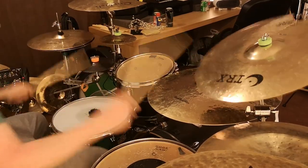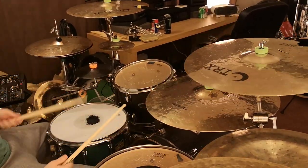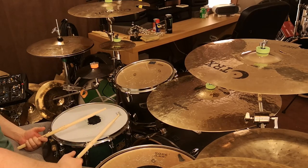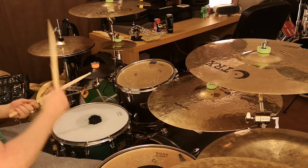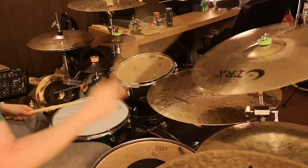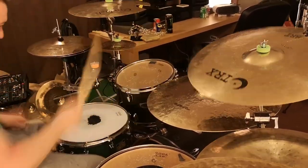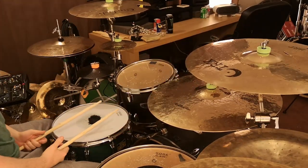The regular version of that would be two snares for every revolution. But dropping one just seems to give it this really weird feel, which I really like. Let's just hear that again, and now at full speed.